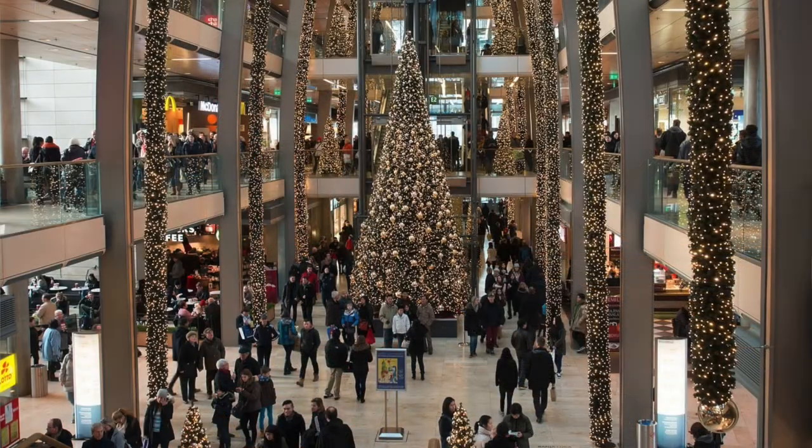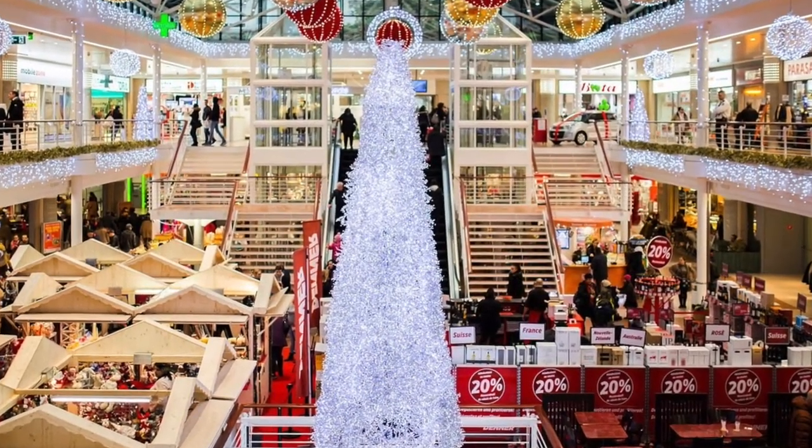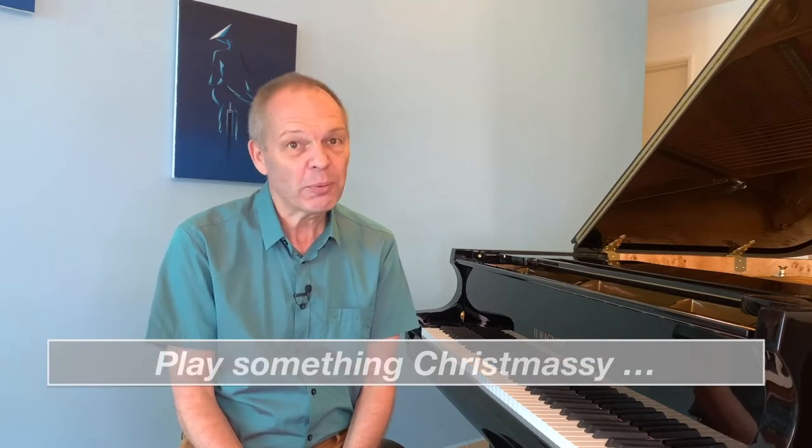Perhaps this is just an impression, but it feels like Christmas music, especially in the shops, seems to start creeping in as early as October some years. And by the time it gets to the actual day itself, I'm sure many people will have had enough of most Christmas music — I know certainly I have in general. However, that said, as pianists, our family and friends are almost always going to ask us to play something festive for them. So what options do we have?